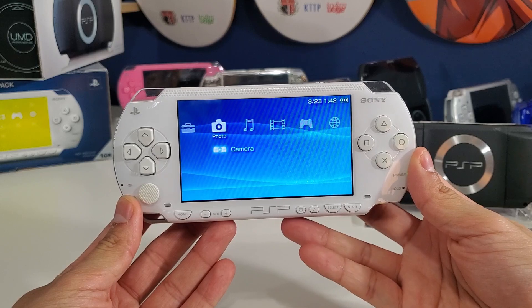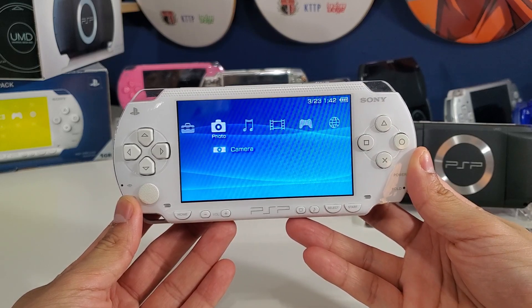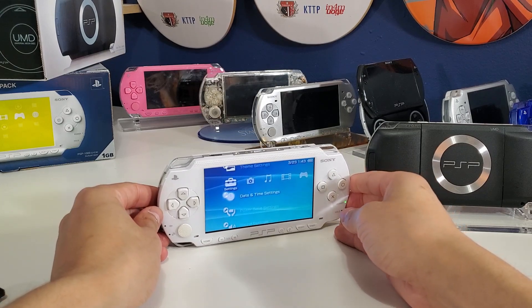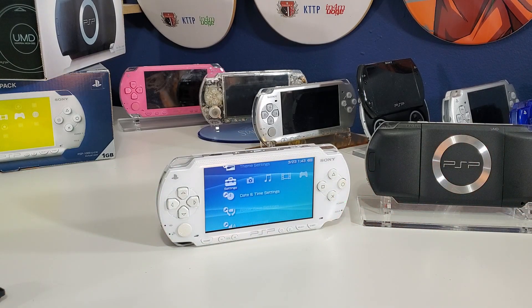The PSP Street, also known as the e1000, is also supported. A few things to consider: have a fully charged battery to prevent problems during installation. Disclaimer — you have a potential of breaking your system if you don't follow these steps carefully, and I will not be responsible for anything that happens to your device, so you're doing this at your own risk.